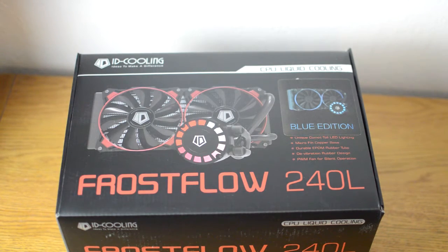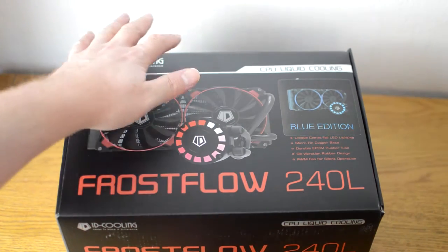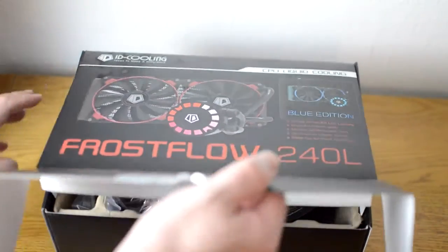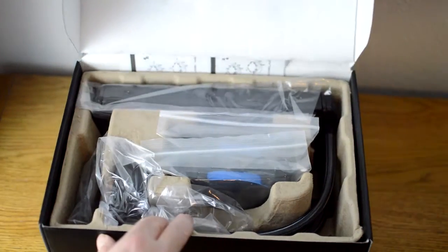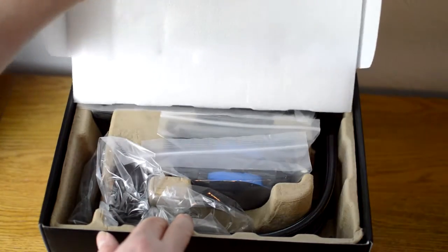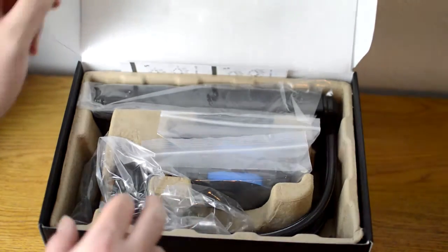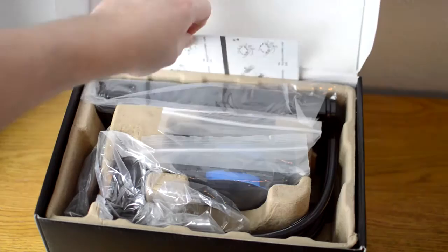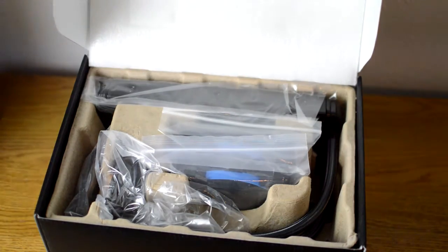The Frostflow 240L is packaged in this nice and informative box. This was initially wrapped in cellophane but I have already removed that before I started recording. If we open the lid you can see that everything inside is well protected thanks to the custom designed cardboard housing and the additional polystyrene protector which was placed on top. You can also see that everything has a protective sleeve in order to limit scratches, and at the back there is what appears to be a leaflet — it's actually the single page fold-out installation guide.